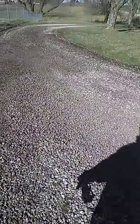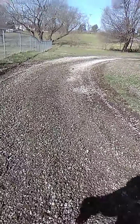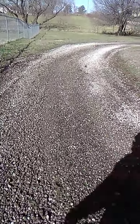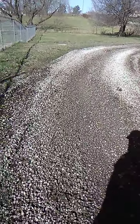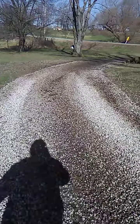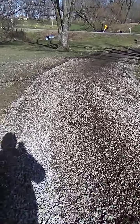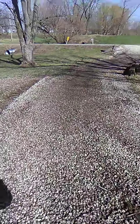This is all being graded. Need to rain now to wash some of this dirt down through this gravel. We got all this done here, graded this all up.